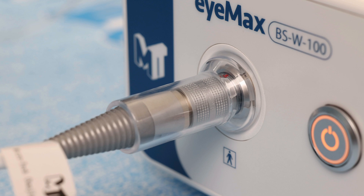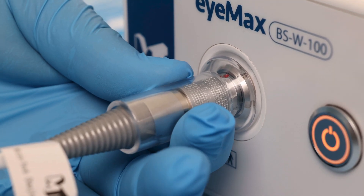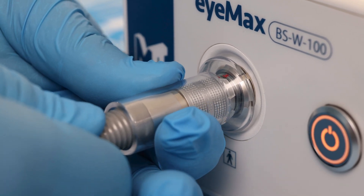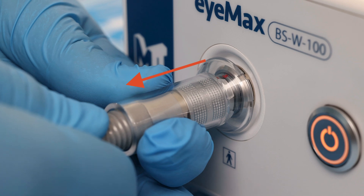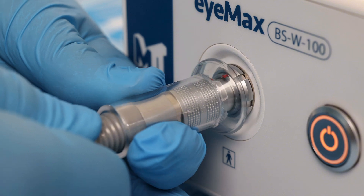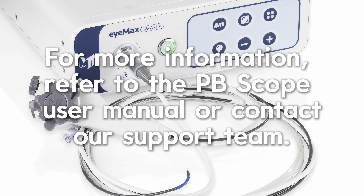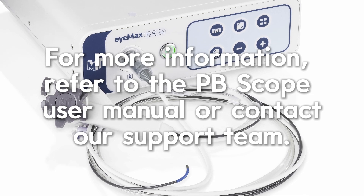When removing the IMAX scope from the controller, with two hands, place one on the data cable connector of the scope and the other on the boot of the data cable just before the connector. Pull back on the data cable connector while leaving the other hand holding the boot of the data cable stationary. Withdraw both hands simultaneously to disconnect the scope from the controller. By following these steps, you ensure the IMAX scope is ready for use.